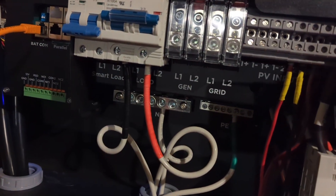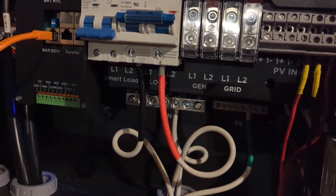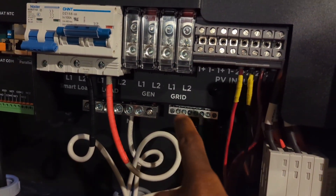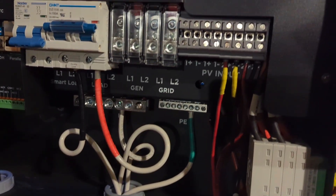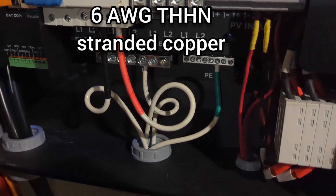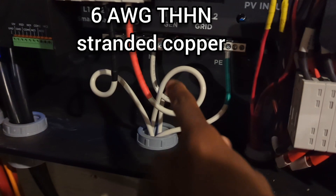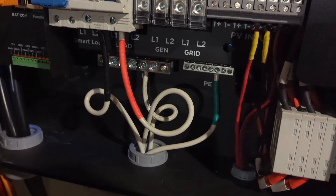The only thing I'm using on here is the load output. I might use the smart load in the future for something like an electric hot water heater. I am not connected to the grid and I don't have a generator connection. I'm using a 6AWG THHN wire for my load connection, which is sufficient for a 50 amp breaker.